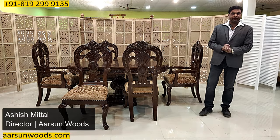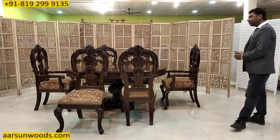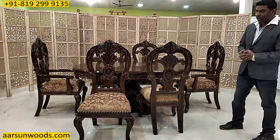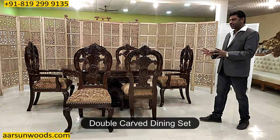Namaskar, Ashish Mittal here. Another dining set and in fact a very nice and beautiful design in dinings — a double carved chair, and it has got a little difference than the regular sets I have shown you.